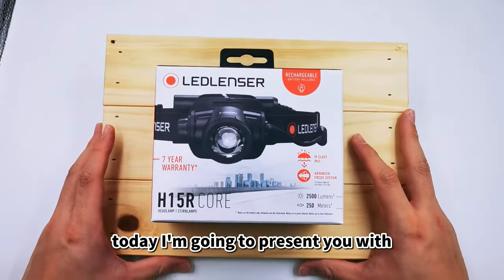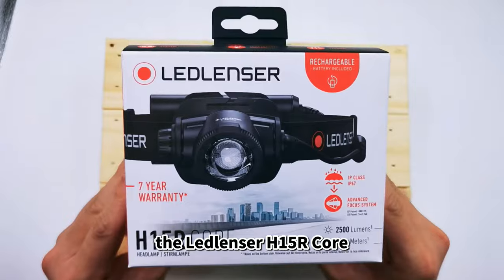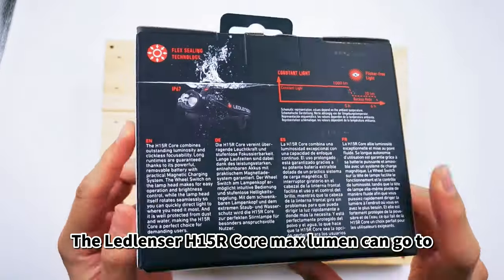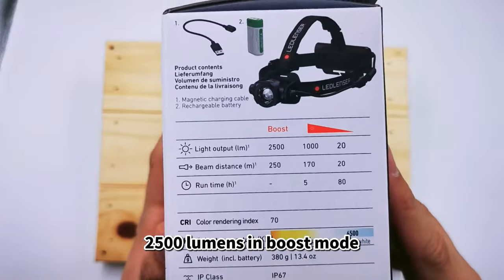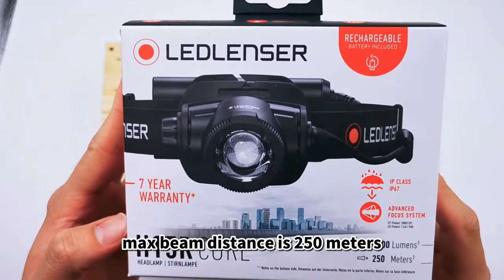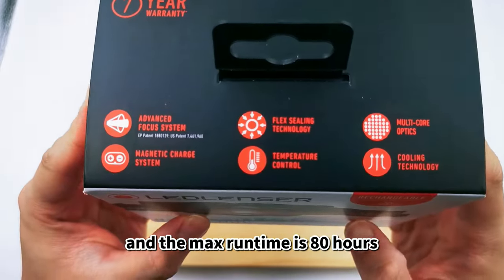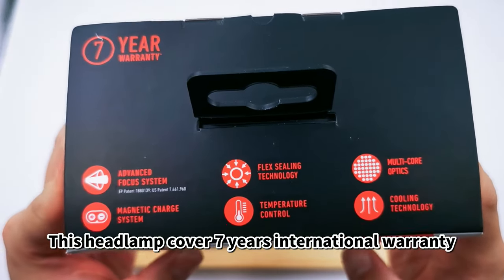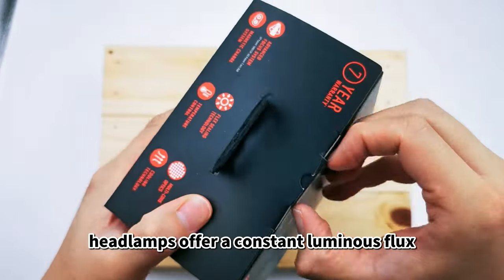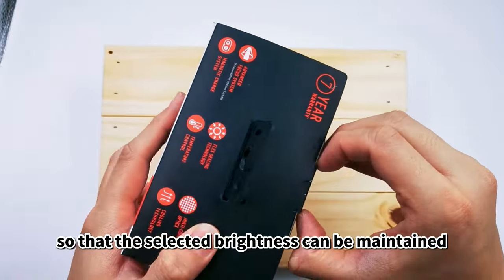Hi everyone, today I'm going to present you with the LED Lenser H15R Core. The LED Lenser H15R Core max lumen can go to 2500 lumens in boost mode. Max beam distance is 250 meters and the max run time is 80 hours. This headlamp covers a 7-year international warranty.